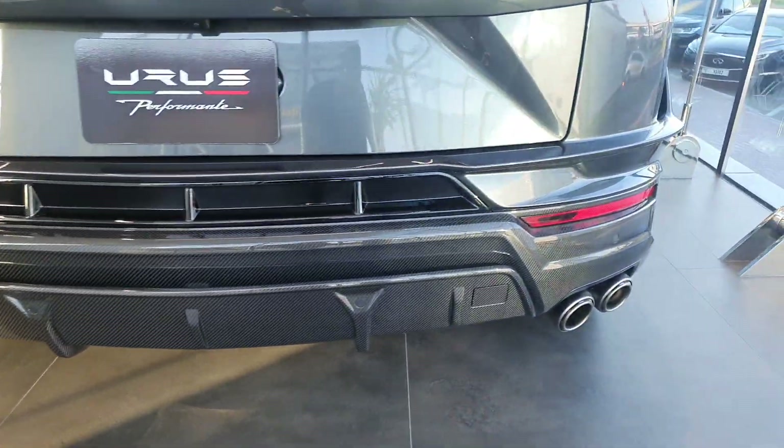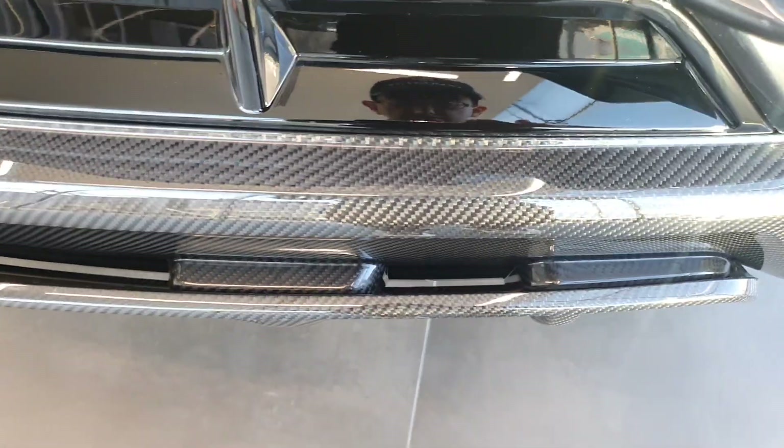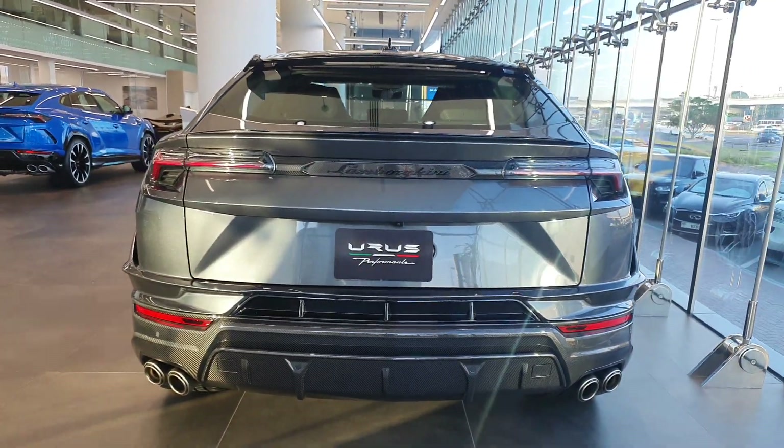The rear diffuser has also been upgraded. As you can see, it's a little hollow to allow more airflow and improve the aerodynamics of the car. So did we really need this? Not really.